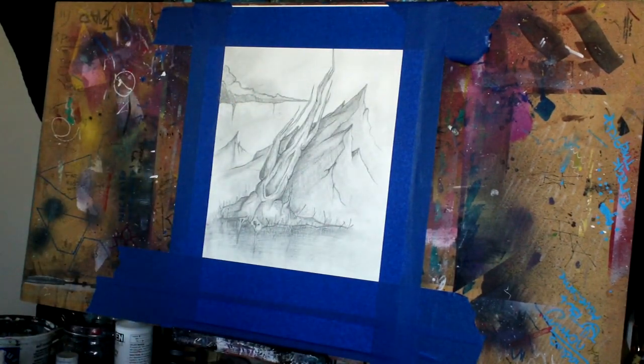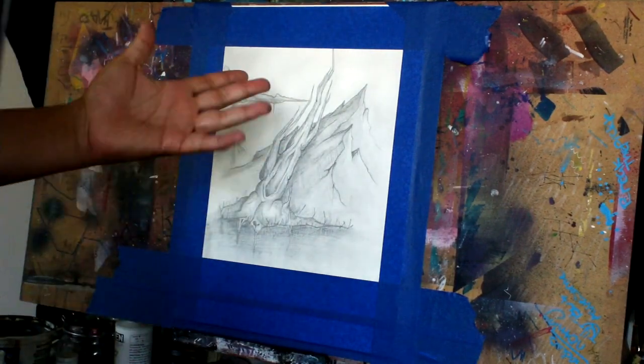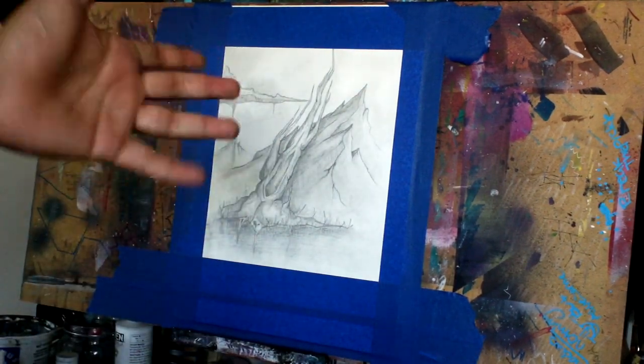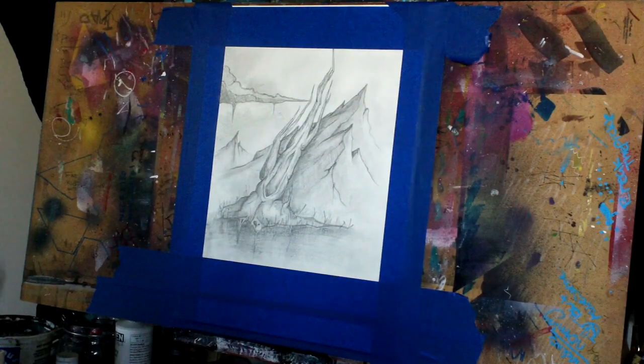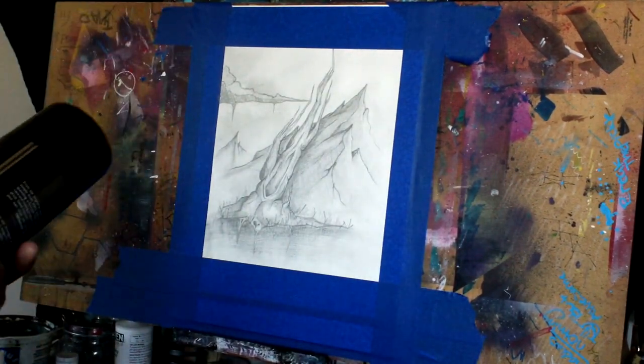Think about what water can do — like if you ever wrote something in pencil on school paper and then it all disappeared. Workable fixative is usually around $10 to $12 depending on where you get it.